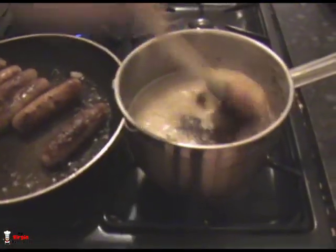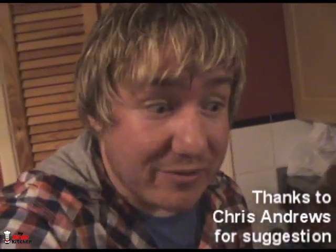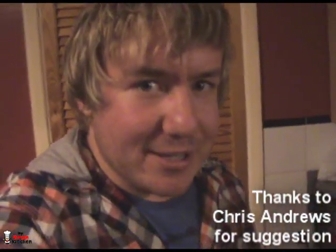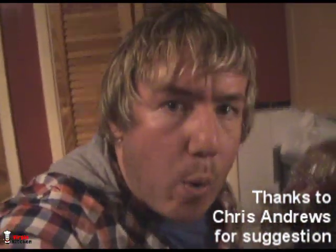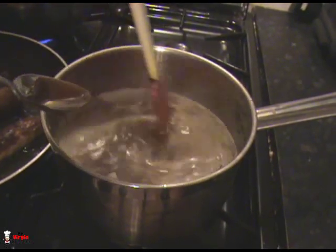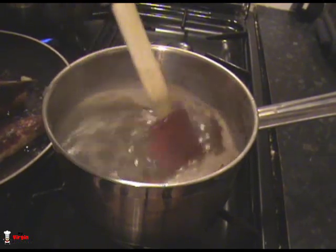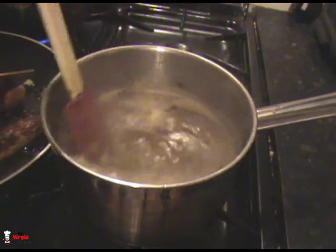So before we simmer down our gravy we're gonna add two other things. One of them is a stock cube — just gonna chuck that in and stir through. One other thing — completely optional — I'm gonna add some marmite. It gives you a cheeky little kick, but you can also do soy sauce, worcester sauce, or balsamic vinegar. Just over a teaspoon of marmite, push that straight in there. In Australia you might call that vegemite. Stir it through, simmer it, and it should start to thicken now.